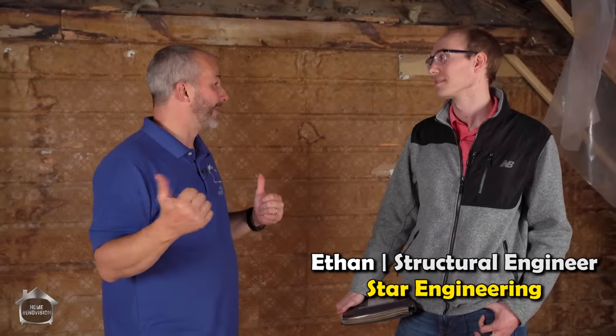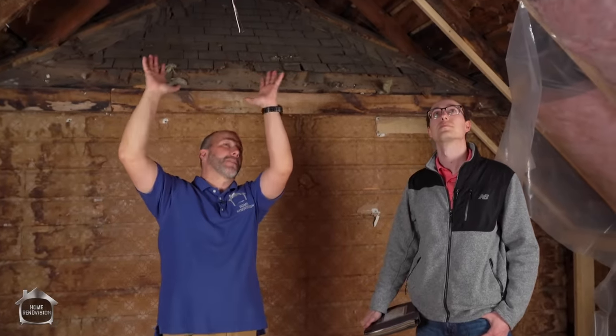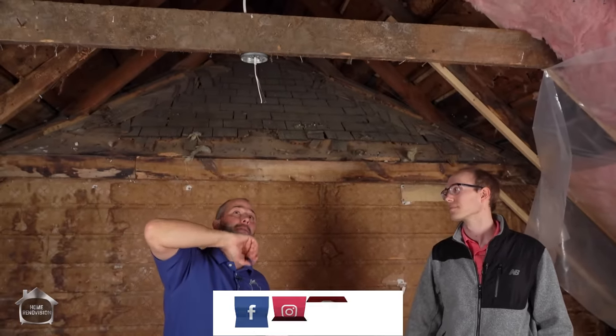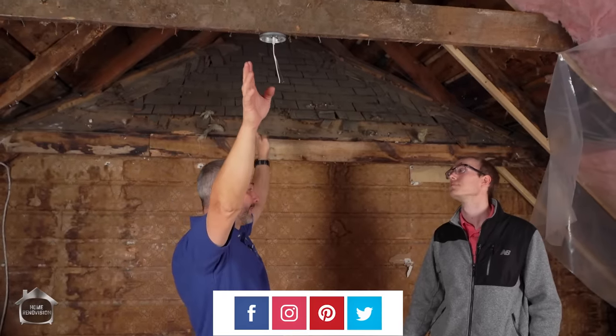So I'm here with my structural engineer, Ethan, from Star Engineering. I've been using Star Engineering for the last few years. We're in the loft here, and we want to get rid of the collar ties — these big things up here. I was just having a quick conversation with Ethan about, if I want to open the ceiling completely to the top, you're suggesting a ridge beam, and we can put one underneath all the points of this ceiling?